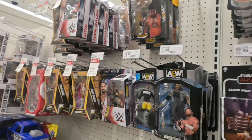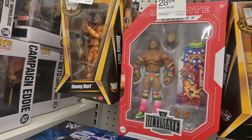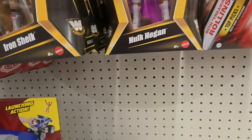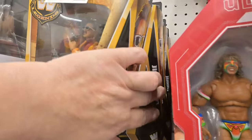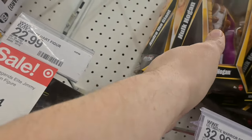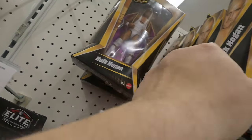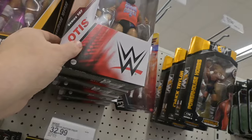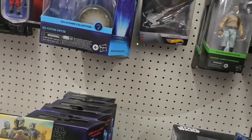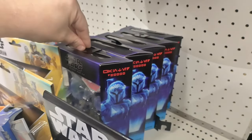Some of the Star Wars figures — some are going on sale. Iron Sheik, Hulk Hogan, Ultimate Warrior, Jimmy Hart — no variants I could find. Otis was up there too.